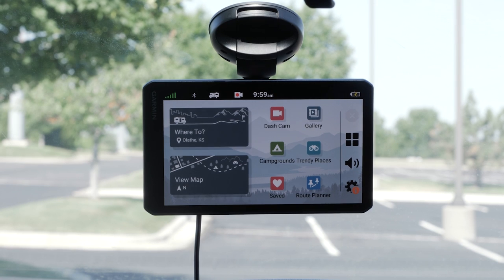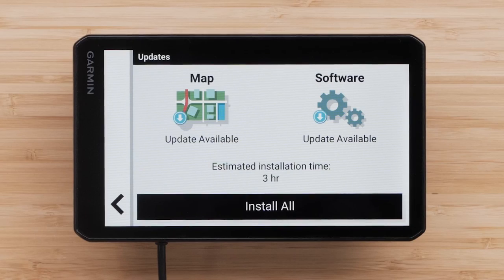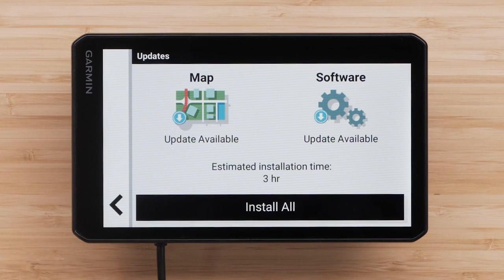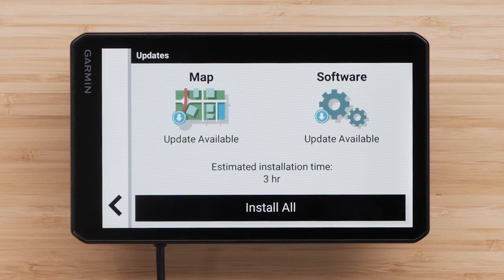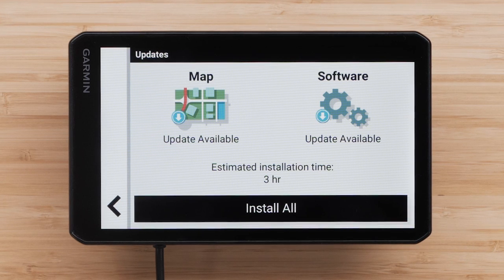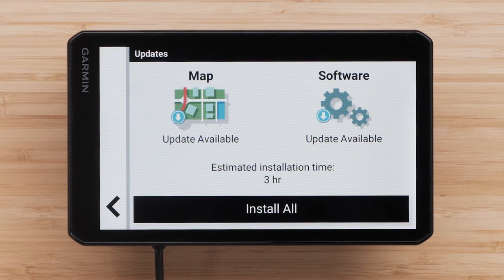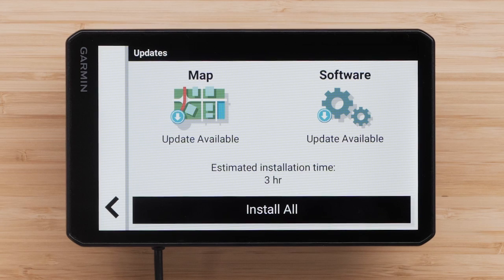If necessary, go to an open area with a clear view of the sky to acquire satellite GPS signals. Lastly, let's check for available updates to your device. You can use a computer and the Garmin Express software if necessary, but the Wi-Fi option requires fewer steps. To successfully complete a Wi-Fi update, a wireless connection to home high-speed internet is required. It is important to avoid using a mobile hotspot. Check out our Wi-Fi connections video for tips to ensure your Wi-Fi update is successful.